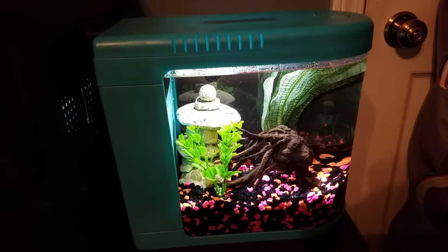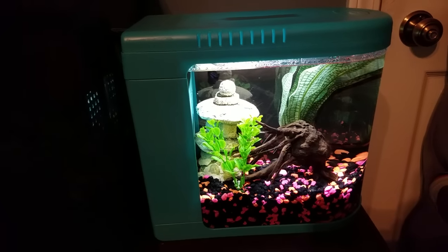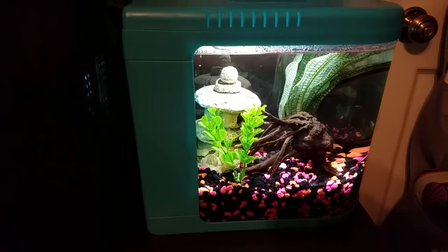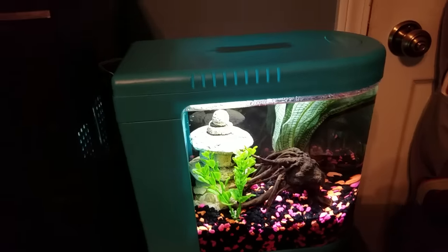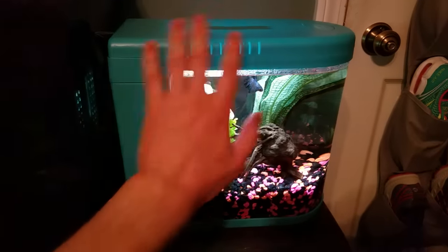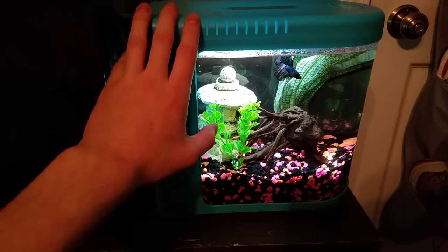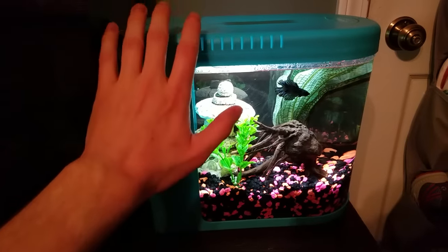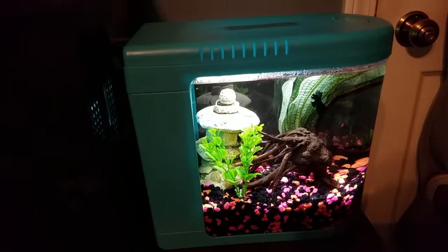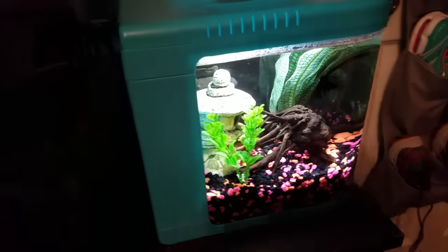This is my review on the PetSmart Top Fin Fish Eye View two-gallon betta tank. I got this really cool blue color — kind of an aqua blue. They also had a white one. There might be other colors, but the PetSmart near me only had this blue and the white. I chose this one because you don't ever see this color in pretty much anything — very cool color.